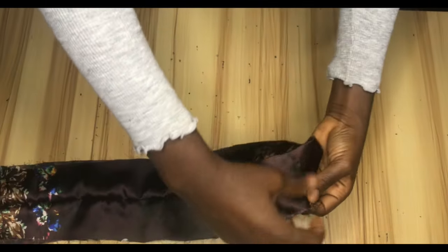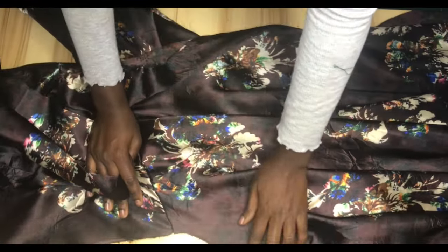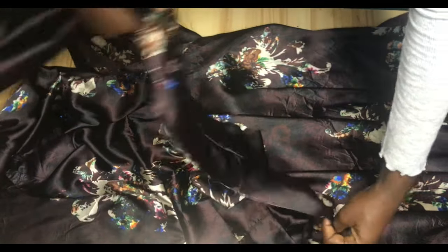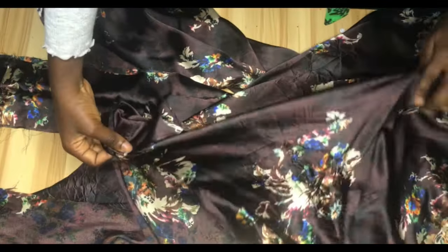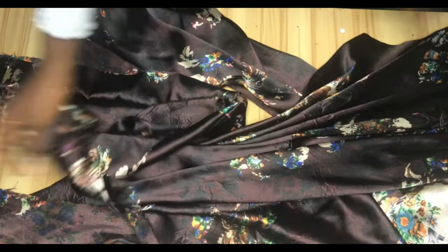We're going to flip it and attach it to the main dress. The midpoint of the lapel I'll match with the notched midpoint of the back on the main dress. I'll match it and sew straight down to the hem, then repeat the same step on the other side as well, sewing it straight down to the hem.